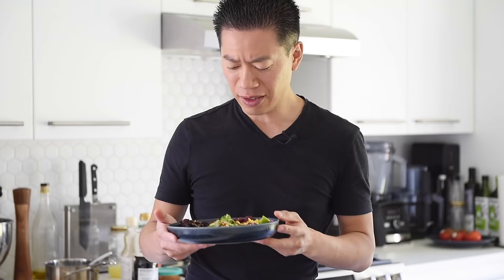I think that's pretty darn close. What do you think? You can now enjoy this light and refreshing poke bowl with absolute confidence.